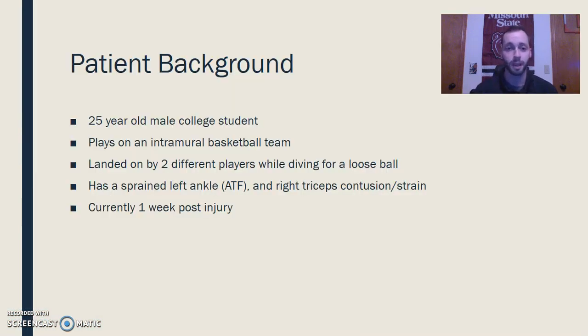Let's go to some of the patient background. He's a 25 year old male college student. He plays on an intramural basketball team. He got landed on about a week ago by two different players while he was diving for a loose ball — each one landed on him in contact with the ground. As a result, he has a sprained left ankle and a right triceps contusion and muscle strain. It's been a week post-injury, so it's a good time to start working him into some rehab measures.